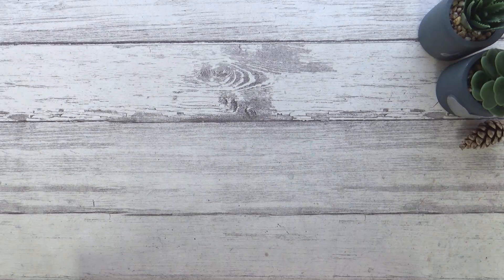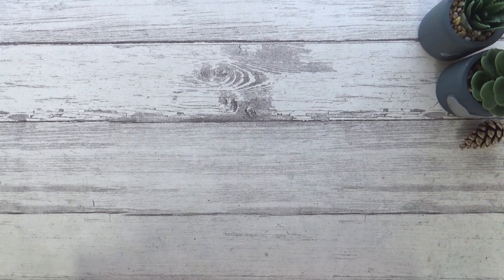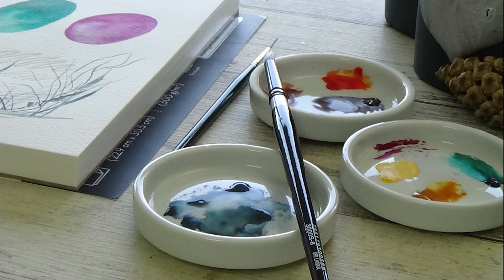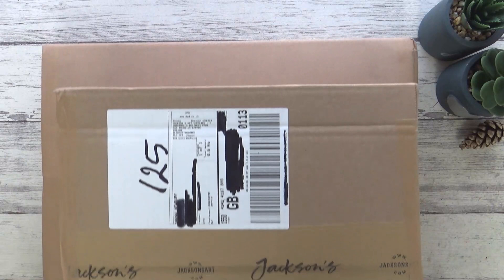Hi guys, Sarah here, welcome back to my channel. I hope you're all well and I'm looking forward to another art haul video. It's been a while since my last one but I've been saving up a few art supplies I've bought over the last few months, so today I'm going to unbox them with you. I'll also be swatching some of the supplies out and giving you a few clues as to what might come up in future videos - some of the things may surprise you, so I hope you enjoy it.